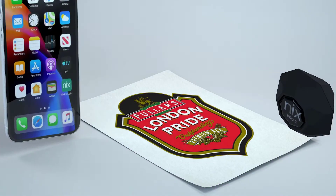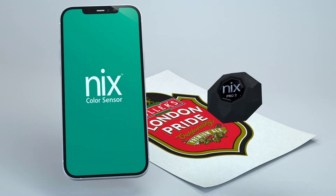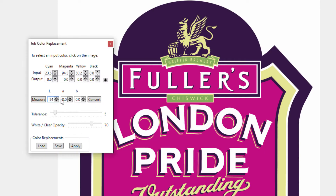Once you have the color information, use the Nix color sensor to scan the color you want to match. With the Nix Pro color sensor app on your phone and the Nix color scanner, you'll be able to read the CLAB color information of the color you want to match. Take these values and input them into the appropriate LAB measurement fields, then click Convert to set the LAB color to the output color.